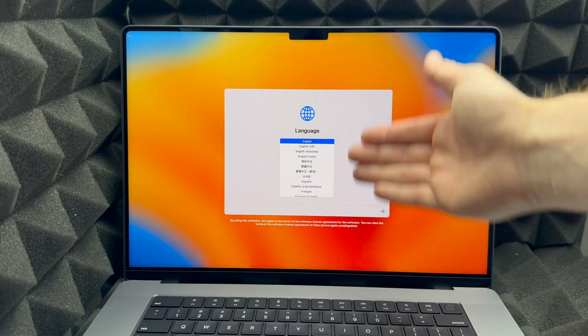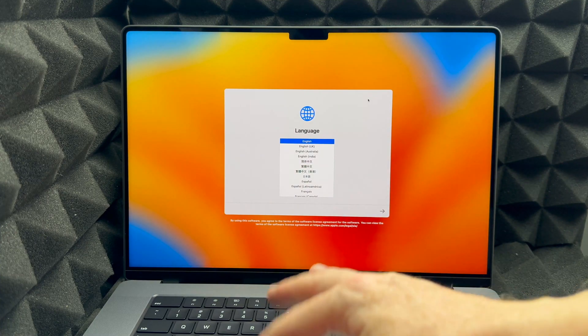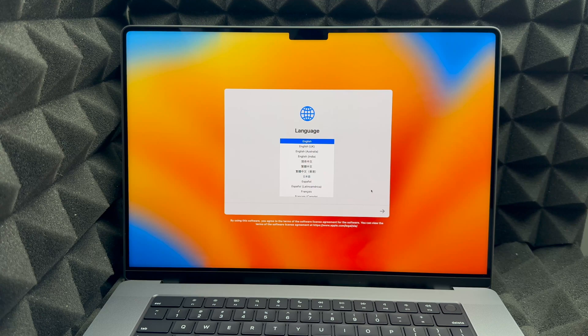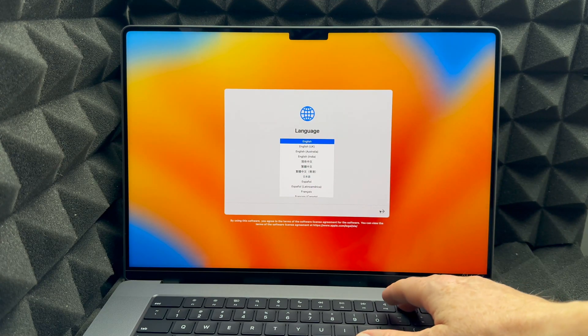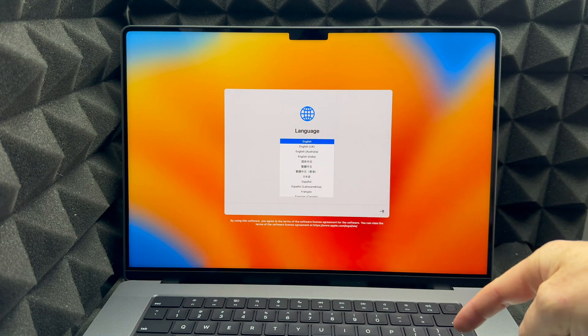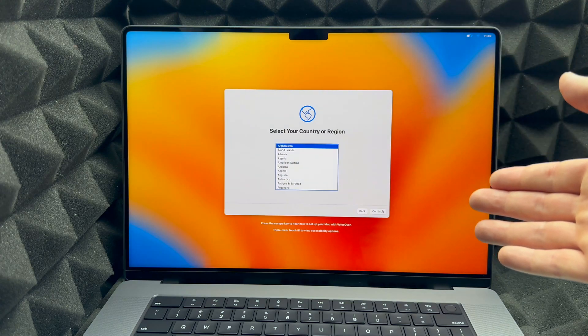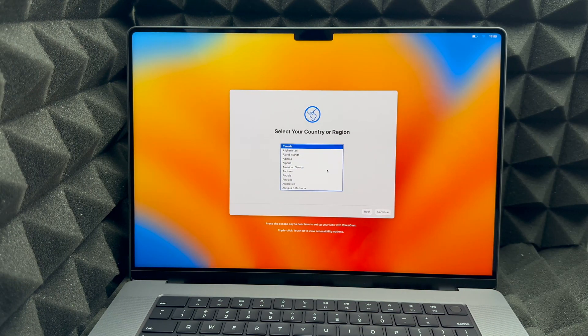To get started with setup, click your trackpad and it will bring up the first screen. From here, choose your language — in this case I'll choose English. Use your trackpad to move the mouse, select English, and press the Return key or click the arrow. Then it's going to ask you for your country, so scroll down until you find the one you want.